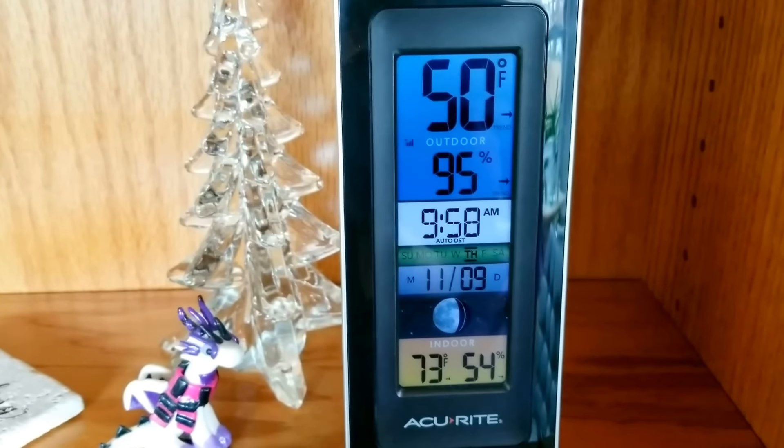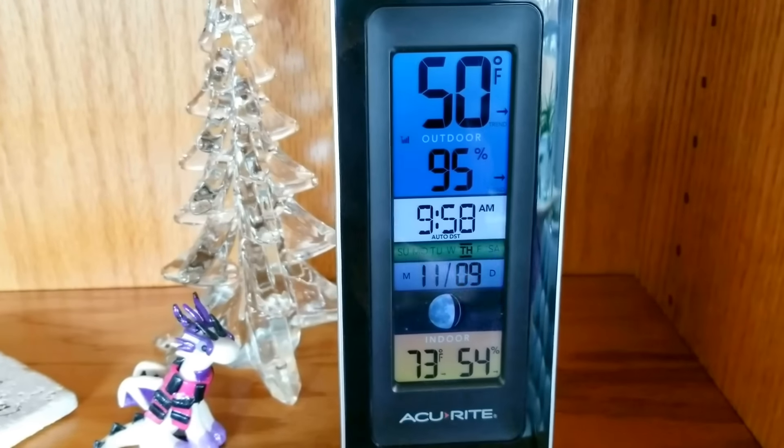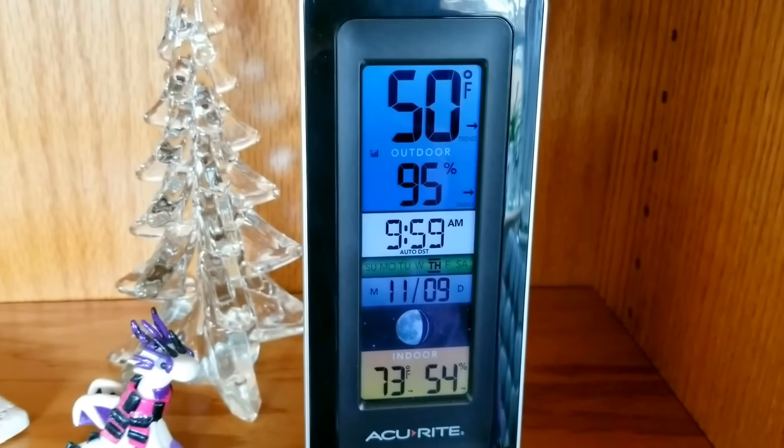Good morning everybody, I hope you're all having a great day. It's watering day for me. These are the conditions we have today here in Tennessee — my outside temperature, my indoor temperature, and my humidity. It's rained most of the week, so that's going to change my watering schedule, especially with my moss orchids.